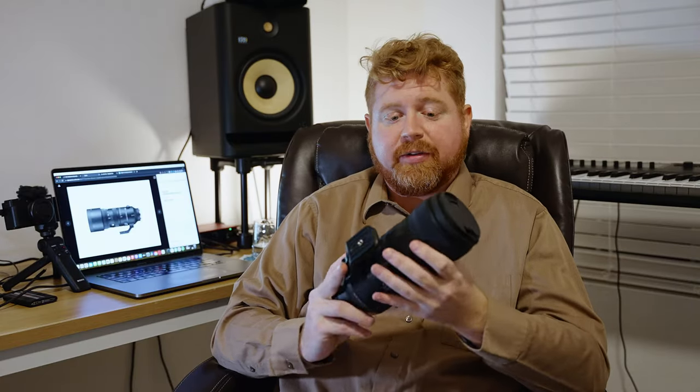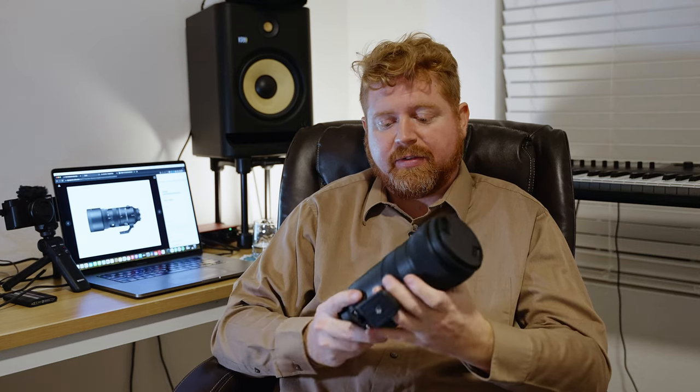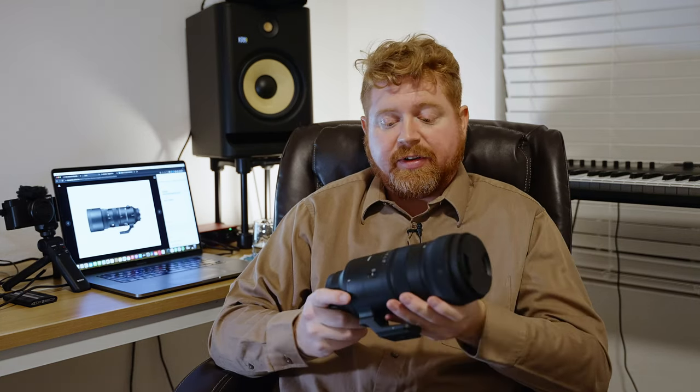First things first — build quality. Holding it in my hands, it feels super solid. I really like the way this feels. It has really good weight to it; it's actually fairly light — just under three pounds, around 1,345 grams. And it's weather sealed, they claim.